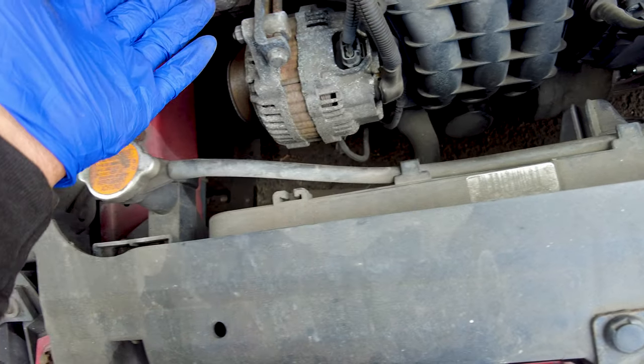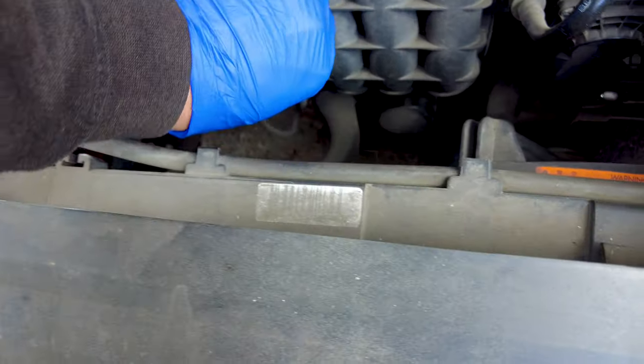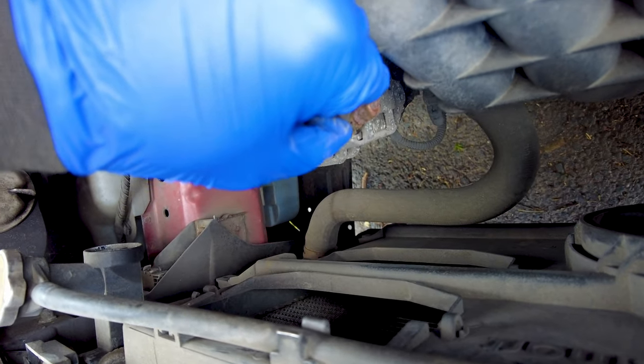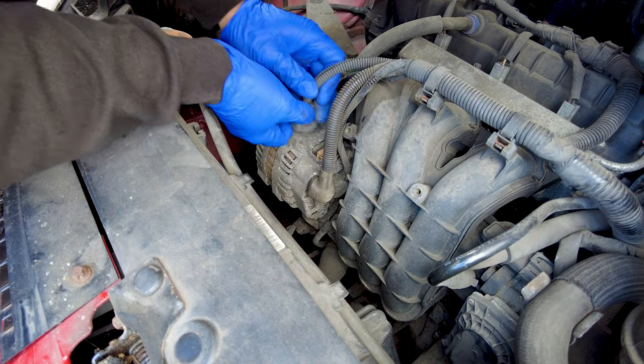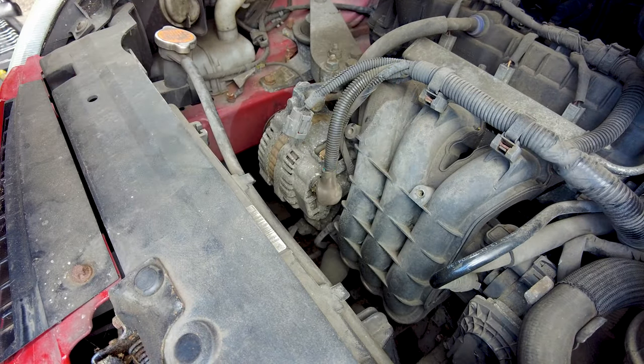The next thing to do is work on the alternator. We're going to be disconnecting the LIN or CAN connector, whichever system this vehicle uses, and also the positive wire that goes behind it — which is right there, nice and rusty. The connector bolt is usually a 13mm but we'll see what it ends up being.